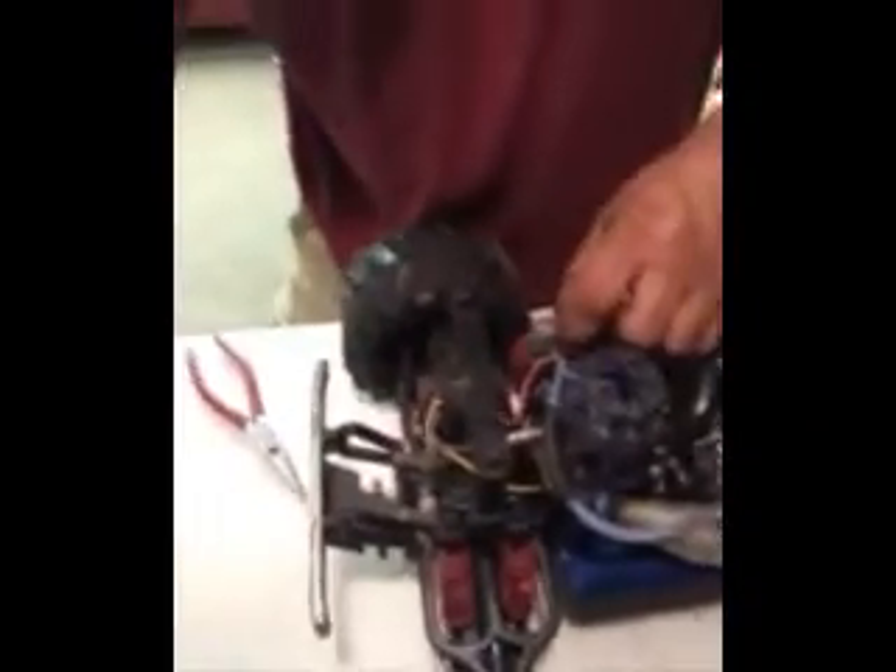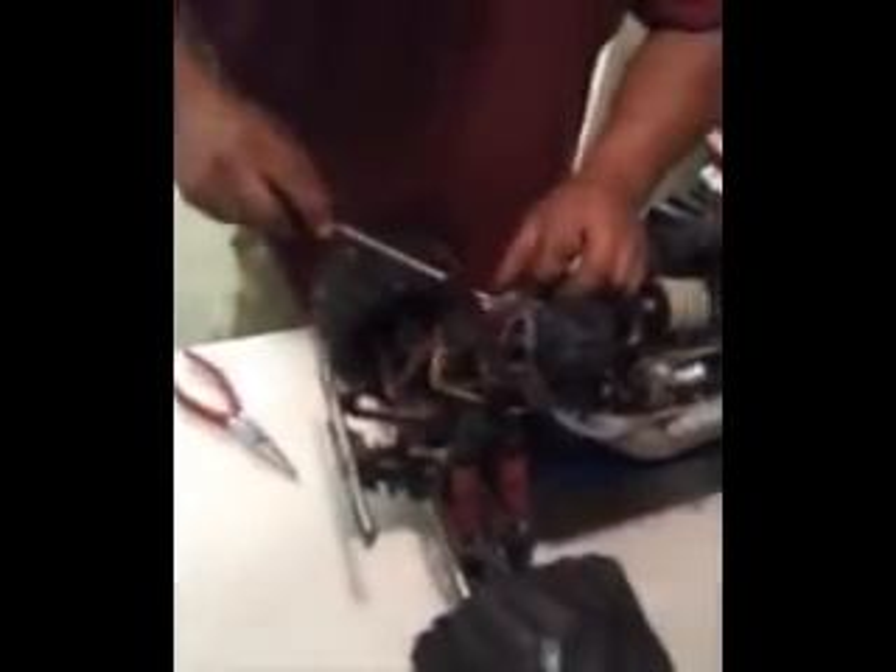What you want to do is just use a little screwdriver and break this line free right here. Okay, that's for your exhaust — that's a little back pressure.